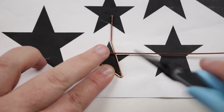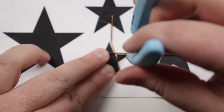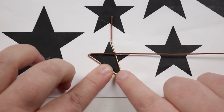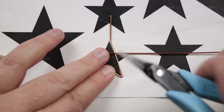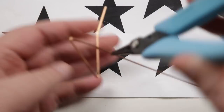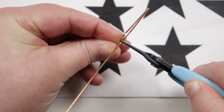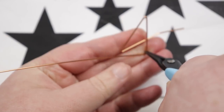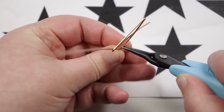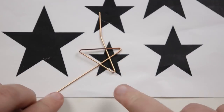Same principle: put the pliers where that next point is going to be, grab onto the wire. This time I'm bending it against the pliers just like the other times, but now I'm bringing the wire actually behind the back of it instead. So before we went in front, now I'm going to go behind — just make sure to do that as I'm making this point, tightening it up a bit.